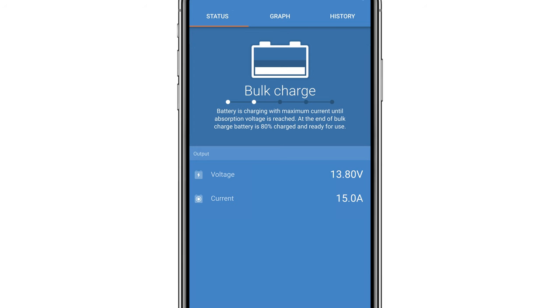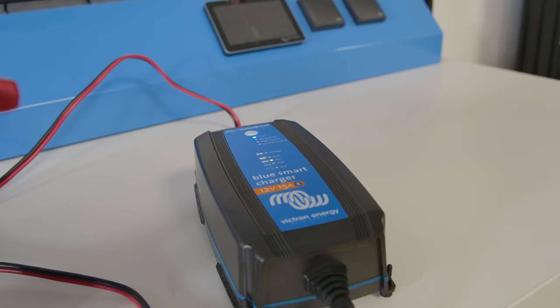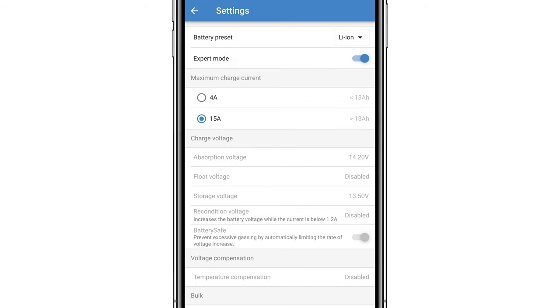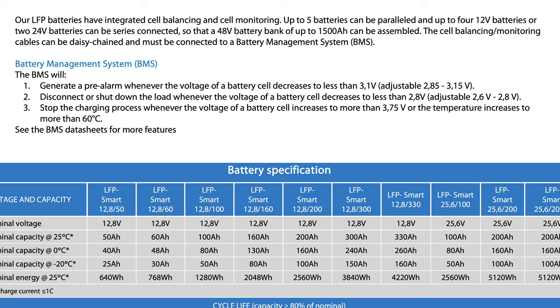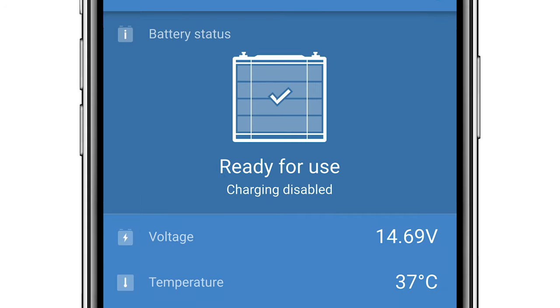Our next test is to see what happens if we try to overcharge the lithium smart battery. We are using a blue smart charger but have manually increased the absorption voltage to 16 volts. The Victron Energy BMSs are all preset to disconnect a charge once any one of the cells goes above 3.75 volts. As you can see, cell one and cell two in this battery are above 3.75 volts so the charging ability has been disabled.